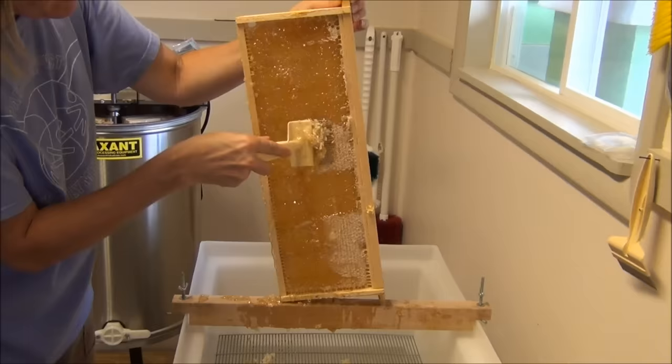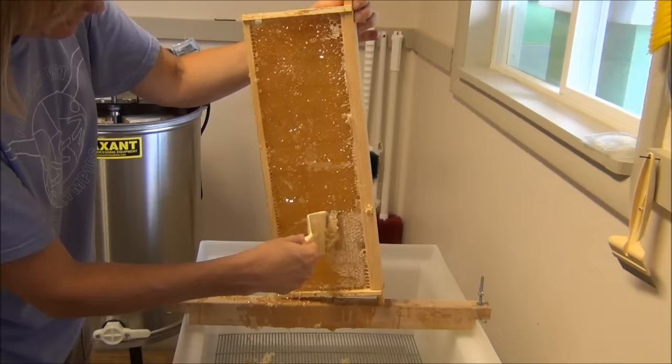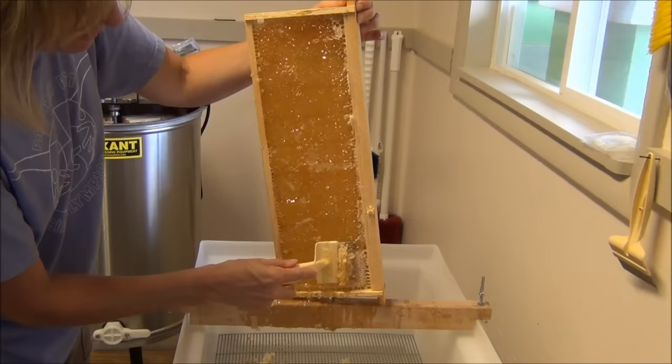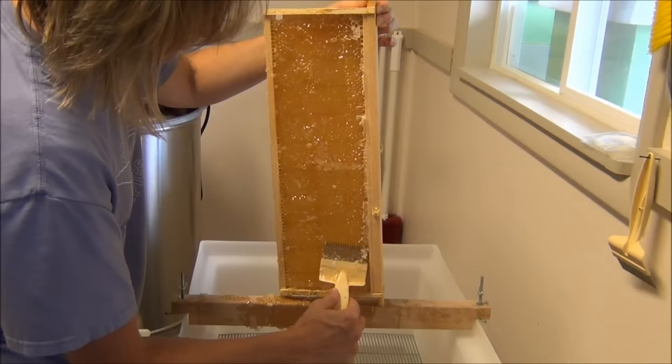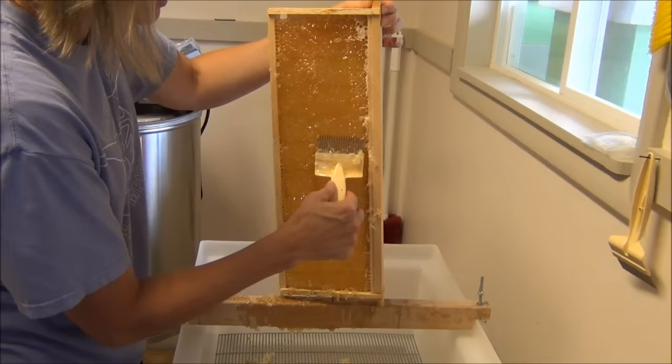We've just about got all the wax cappings off this frame. What we try to do is leave the honeycomb preserved underneath, because inside beneath those wax cappings is the honeycomb filled with honey. We try to keep as much of that honeycomb in place so that the bees start with all that honeycomb at the beginning of next year and don't have to rebuild it. Once this is all spun out, we'll put it outside and let the bees clean off the remaining bits of honey.